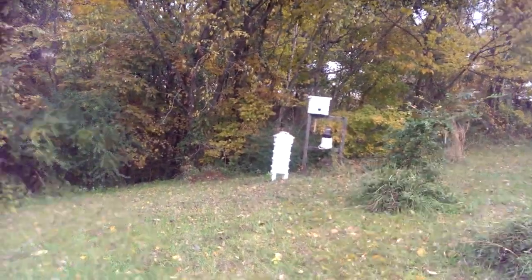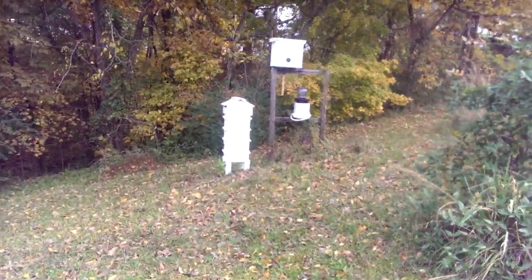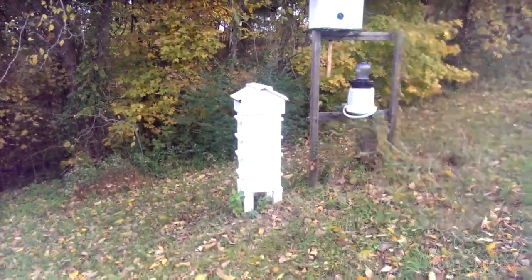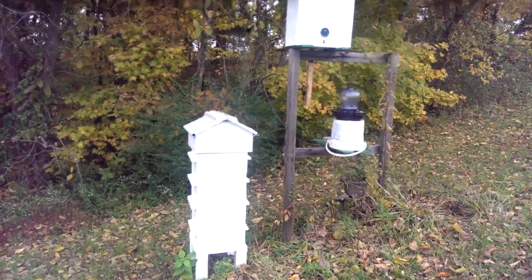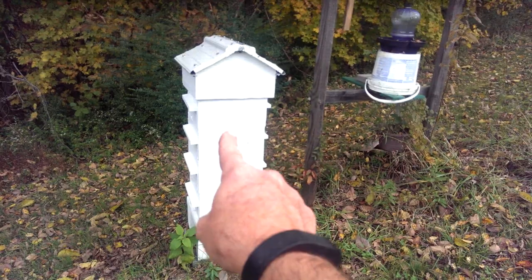Good morning from Harv's Honey. We're heading out to a side of our bee yard to show you our Warré hive. I had the Apimaye on my mind because I just did a video on that one. This is the Warré hive right here in front of us.